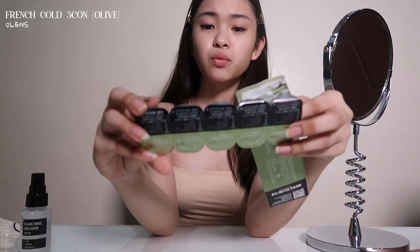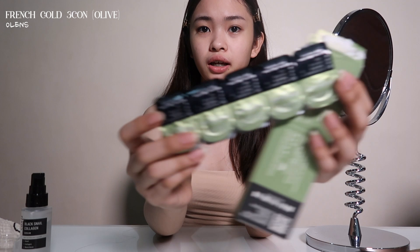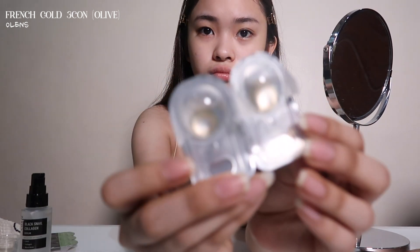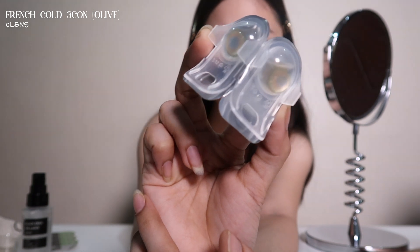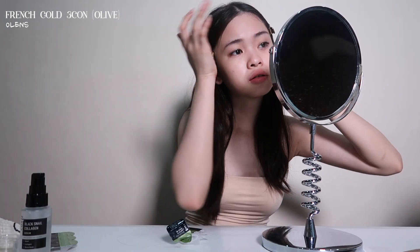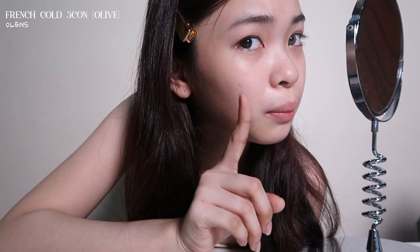I can only wear it for one day. So there you go, it's a green tint. And you can see, this is still a green tint.